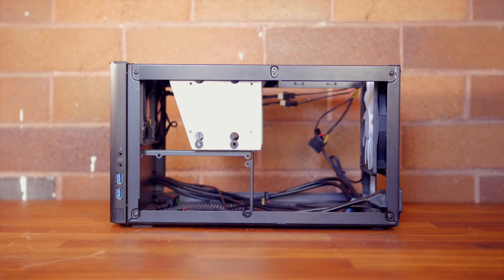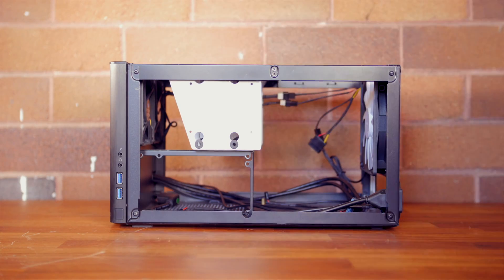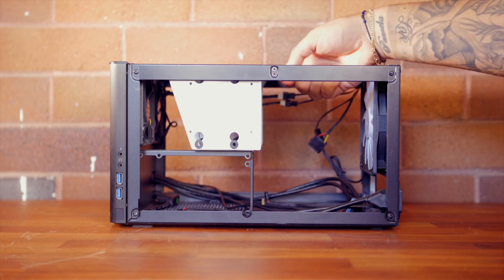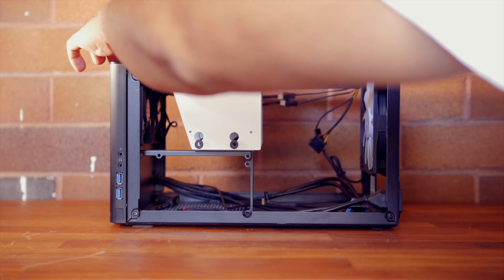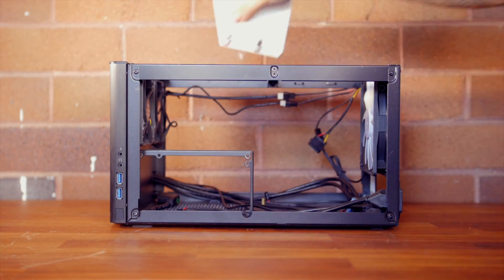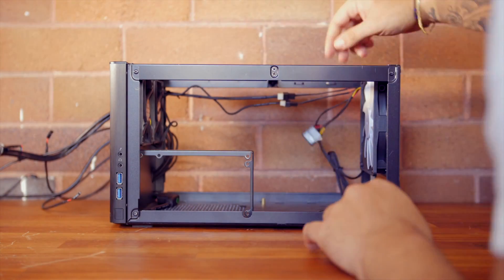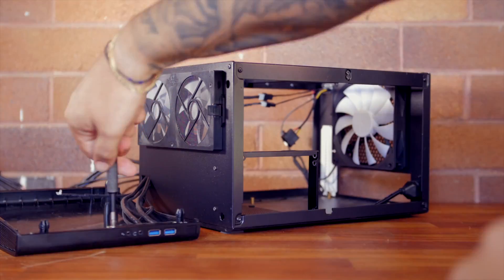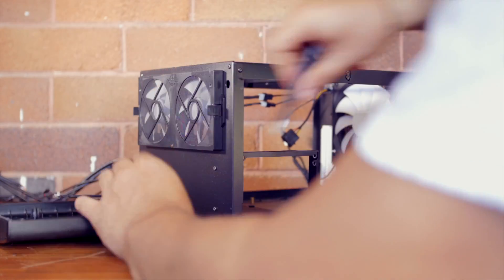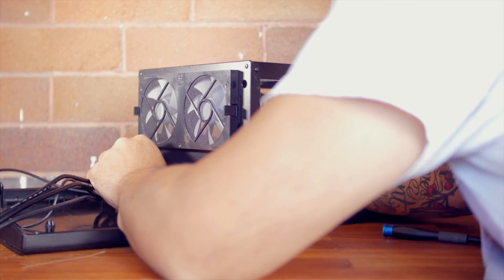We'll start with the box and strip out all the internal parts. We're just going to feed the front header cables back through the hole, take off the front case, and then remove the screws which hold the USB and audio in place.